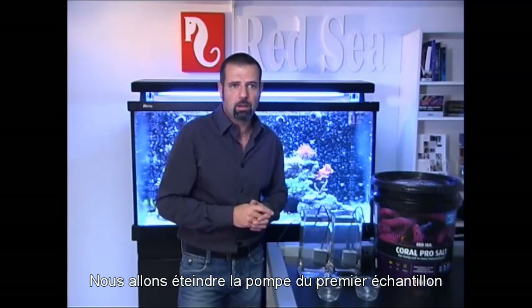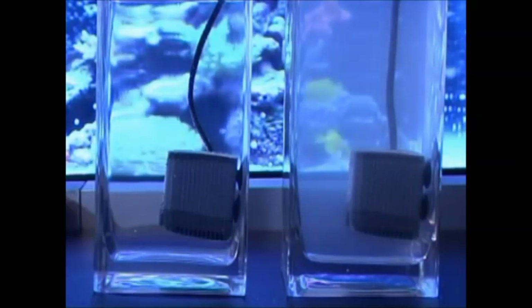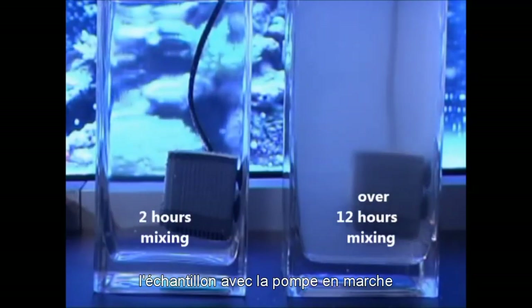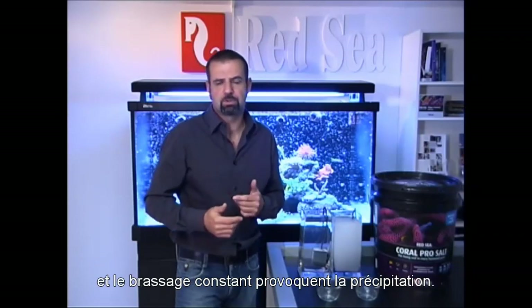So we are turning off the pump in the first sample, but we keep it running on the other one. After a few hours, the sample using the continuous mixing pump has turned from clear into cloudy. The slightly warmer water and the continuous mixing cause precipitation.